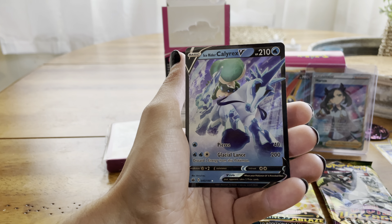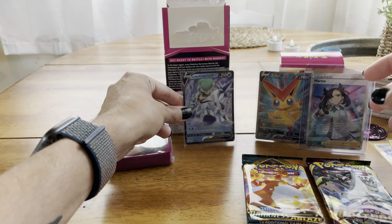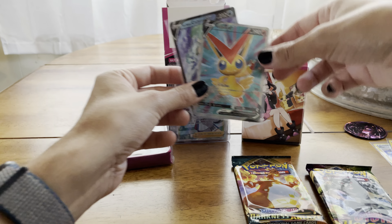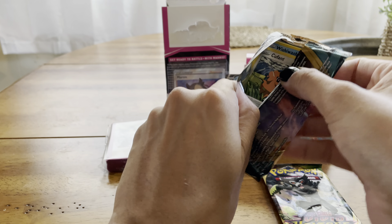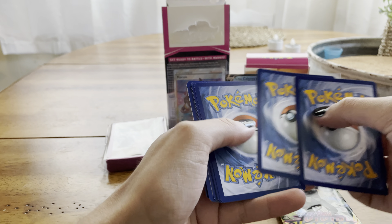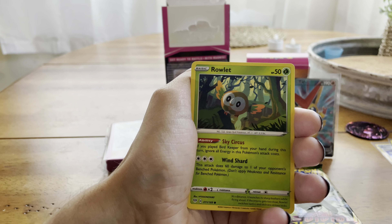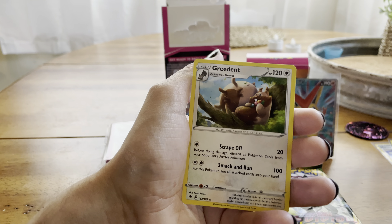Oh there we go — Calyrex V Ice Rider, beautiful! Pull rates are pretty good for the collector box. Beautiful pack assortment too. Leaf Energy, Steel Energy, Simipour, Simisage on the bench, Cubchoo, Rowlet, Skiddo — love this Pokémon — Toxel, Klang, and an Ingredient. And we got our last pack here — Vivid Voltage. Can we do it?